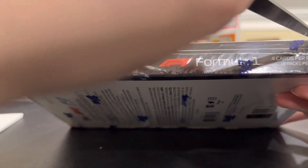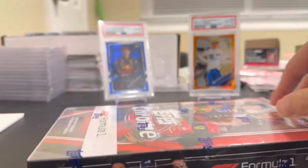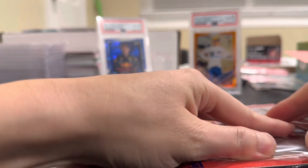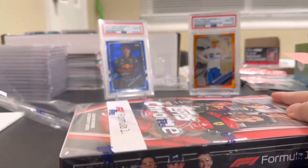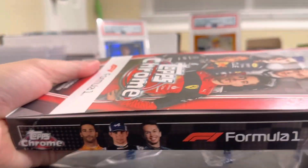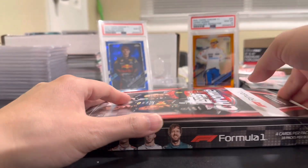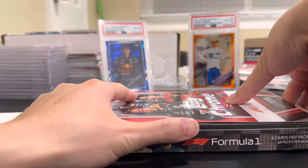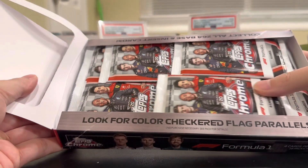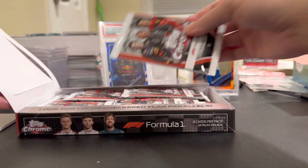There are 18 packs per box, 24 cards each. I'm really expecting just a fun rip. For the price point it's kind of hard to beat. Hopefully when the next season comes up these cards will start going up a little bit. Here's a look at the box — tons of packs in there. Let's get it.